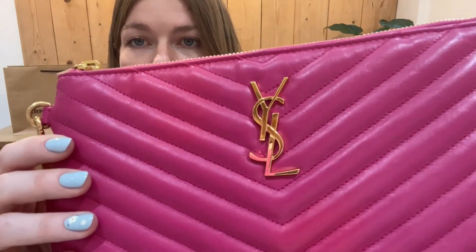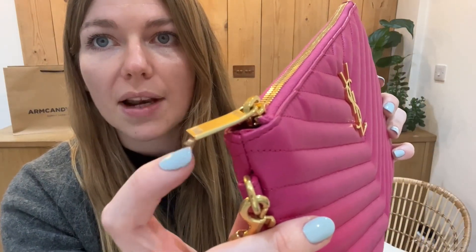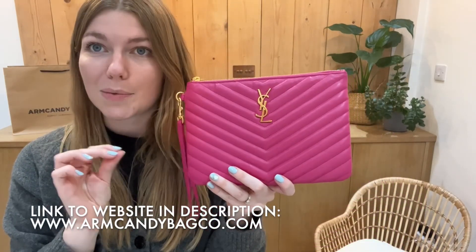Hardware — look how lovely, rich and gold that is. You've also got the plastic wrap left on the zip, and then the interior is just perfect. So yeah, this is a really beautiful piece in a really beautiful condition.